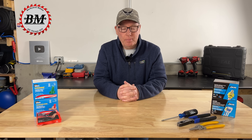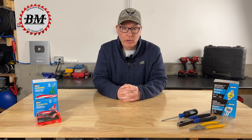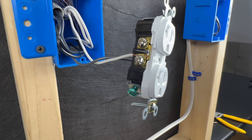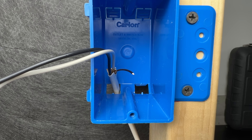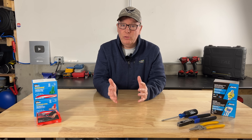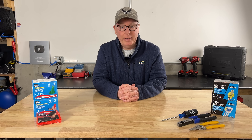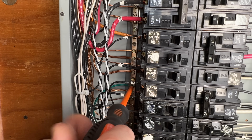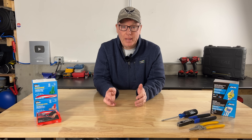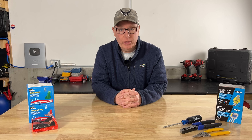Hey guys, John here with Backyard Main. I've been an electrician for over 40 years and I've seen ground wires that were connected poorly, not connected at all, or even cut off completely. The circuit will still function without them, so these issues often go undetected and they can actually be quite dangerous. Without a ground path back to the grounded conductor, fault current can take an alternate path which could create a fire, shock, or an electrocution hazard.